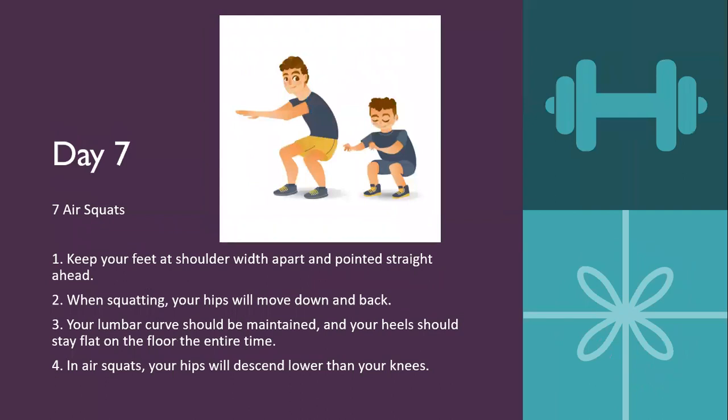Day seven is seven air squats. Keep your feet about shoulder-width apart, pointing straight ahead — you can tilt them slightly outward depending on your stance. When squatting, your hips will move down and back. Your back should be maintained straight and your heels should stay flat on the floor the entire time. In the air squat, your hips will descend lower than your knees — try to drop as slow as you can. For modification, use a wall to help hold you up as you drop down, or have a seat underneath you so you can just pop a squat and then get up.